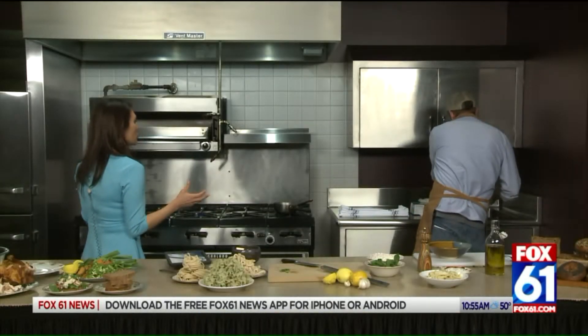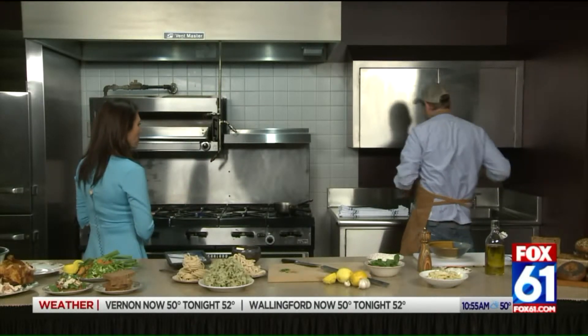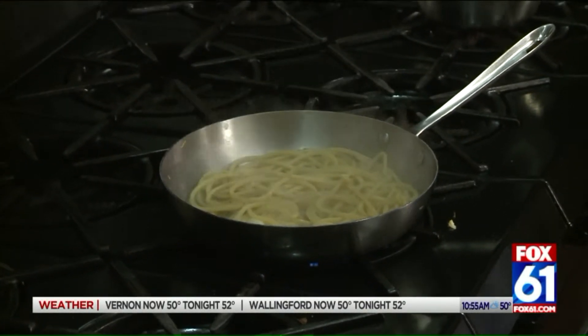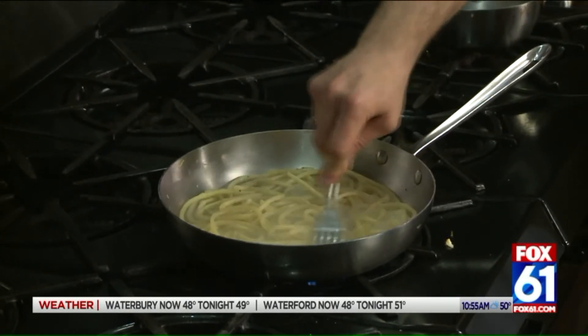Pasta is basically one of the things you do best at Ulmo. We make beautiful fresh pasta at Ulmo. We also make really beautiful fresh breads, sourdough breads. And in the morning, we make fresh bagels — really good bagels. We were voted New Haven's best bagel, which we're really excited about.